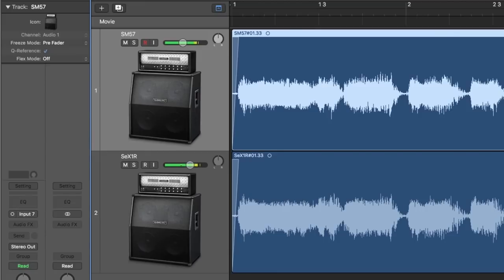After recording, you can blend the two mics in the mix to customize your tone, or you can pan them left and right for a bit of stereo width.